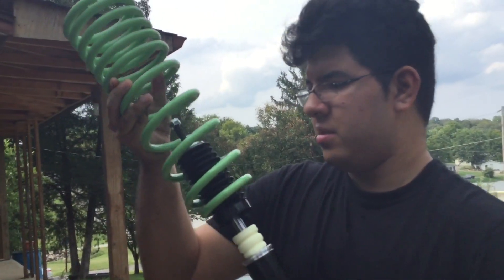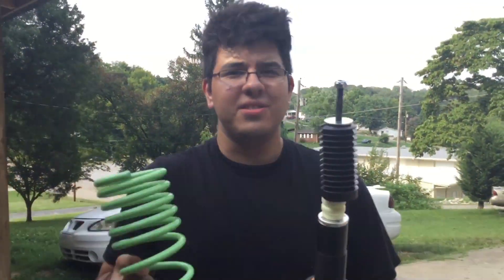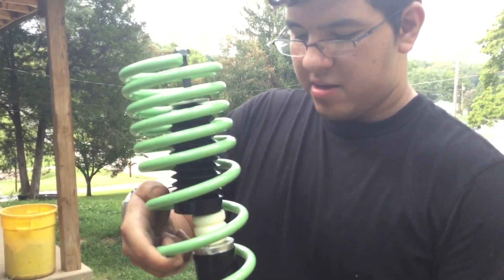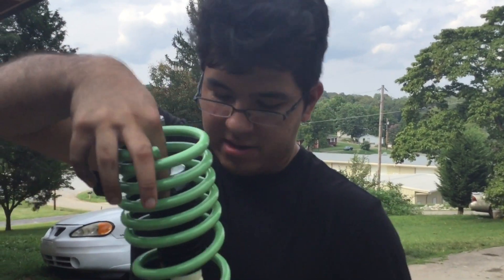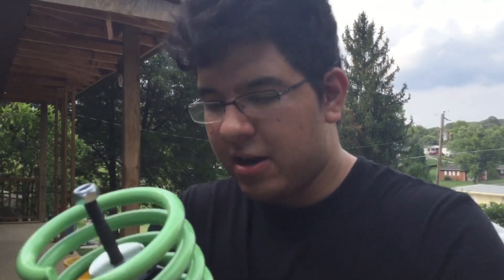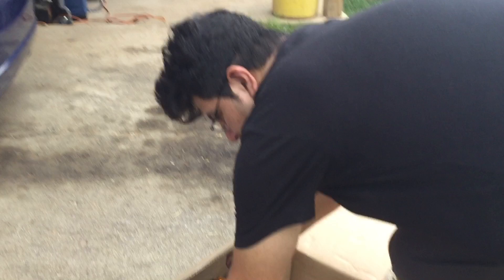As you can see, squeeze this out — this is a spring and the way this works is: you don't need this. Don't ever buy coilovers, it's just a complete waste of money. Instead, get yourself a pair of pliers and just cut the springs on your car. Don't worry about taking off the wheel, you can actually cut the springs without taking off the wheel. And just be aware — there's no danger with cutting springs.